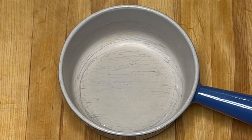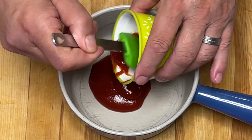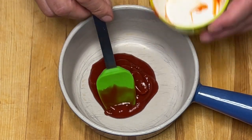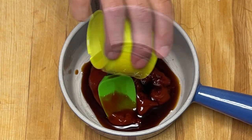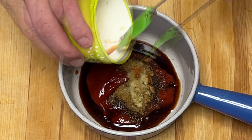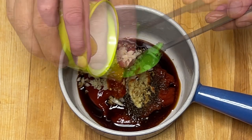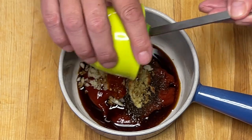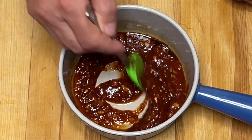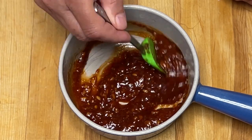Préparons la sauce en attendant. Je vais mettre tous les ingrédients pour la sauce dans un poêlon, parce que nous allons faire réduire cette sauce par la suite. Je commence par le ketchup, puis la sauce soya, le sucre brun, le gingembre, l'ail, le sambal, et pour finir l'huile de sésame. Je mélange bien le tout, je porte à ébullition en mélangeant pour dissoudre le sucre, et je laisse réduire à feu doux jusqu'à la texture désirée.